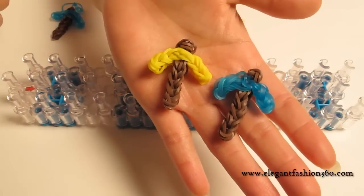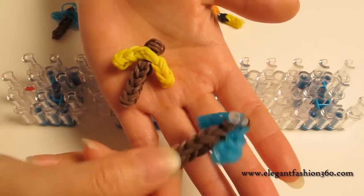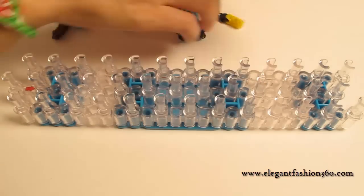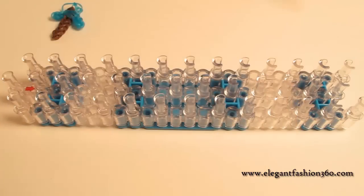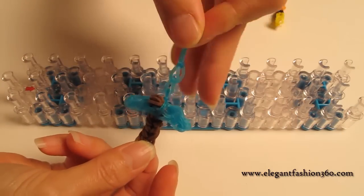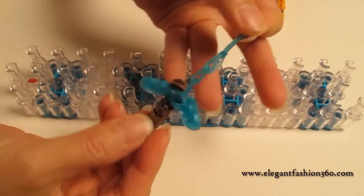Hey guys, today I'm going to make a diamond and gold pickaxe. You can make it like a charm so Steve can play with, or you can make it into a keychain, backpack tag, or just like this — it's kind of cute too.